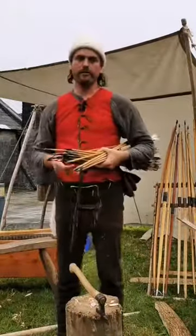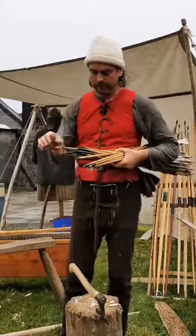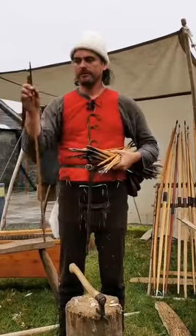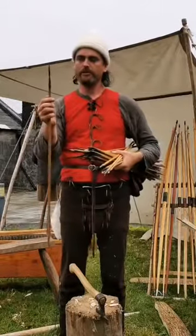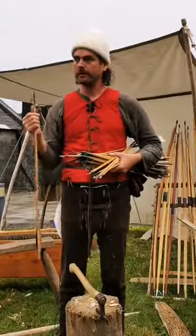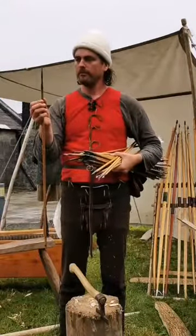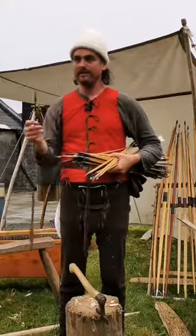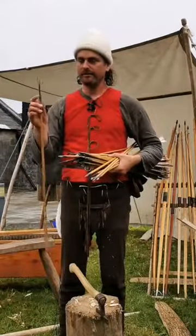So the next development was: how do you get through mail armor? The answer was the needle bodkin. The profile is very narrow and very thin with a very sharp point and then a long taper — the taper allows the force of the arrow to drive apart several links in the mail. It doesn't cause quite such a bad wound as a broadhead, but it has a good chance of penetrating mail.